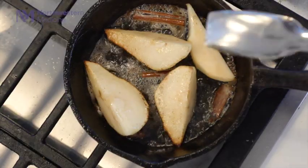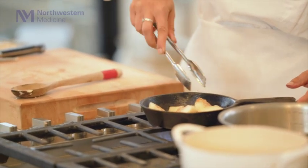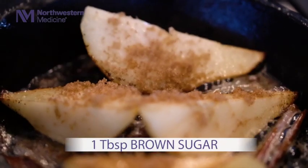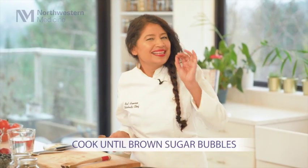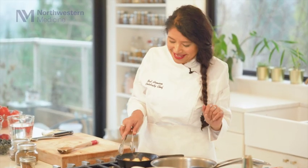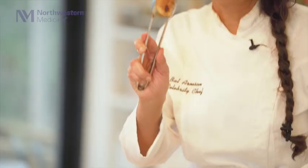The pear is cooking very nicely in the butter and cinnamon. Now I'm just going to turn my pear — oh, this looks so beautiful. Very, very nicely cooked, and it only takes about a minute to a minute and a half. So a tablespoon of brown sugar. I'm going to continue cooking until the brown sugar starts bubbling just a little bit. The brown sugar is really bubbling now and smelling so amazing. Look how beautiful this pear looks — nicely cooked and nicely caramelized.